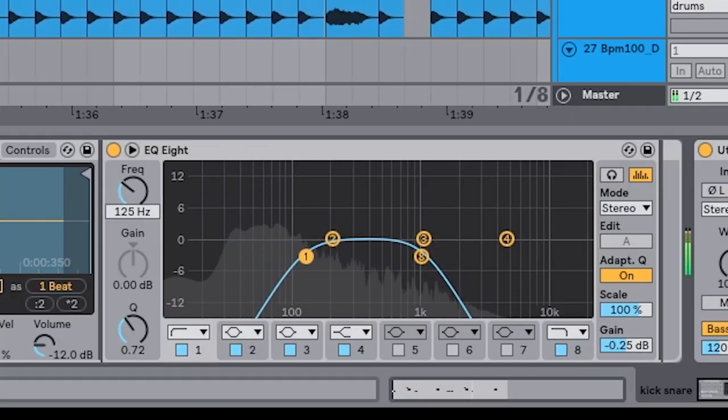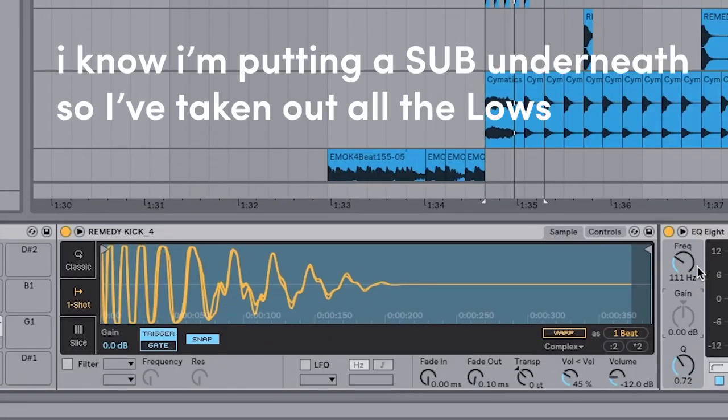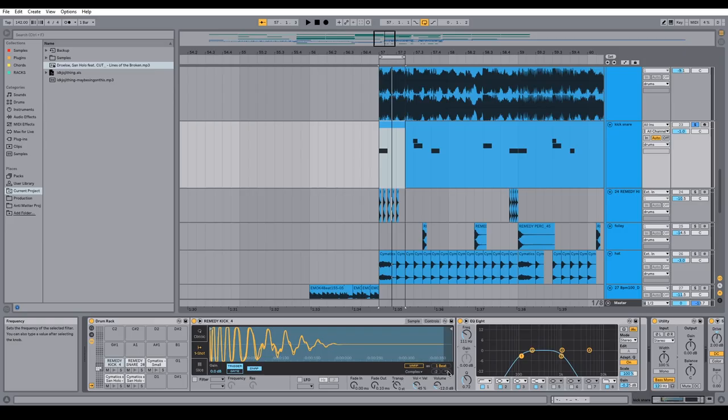Next thing I'm going to do is going to seem a little crazy, but I'm going to take out all the lows — down to around there. Now you're probably wondering, the thumpiness is all gone! But listen: because I know I'm putting a big sub underneath it, I'm taking out all the lows to give it room already. Trust me, your mix-down will thank you. So that's the kick.